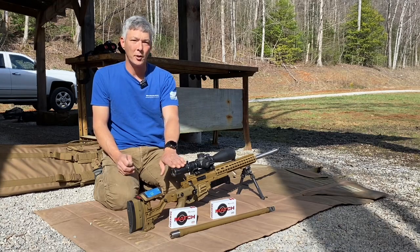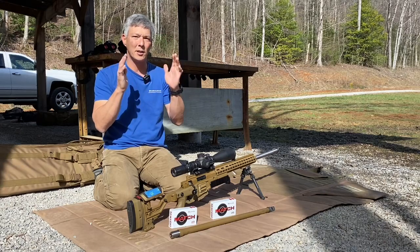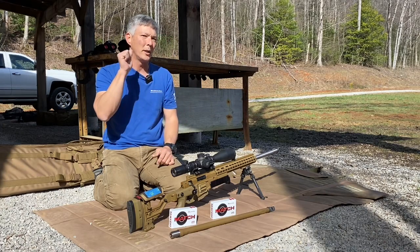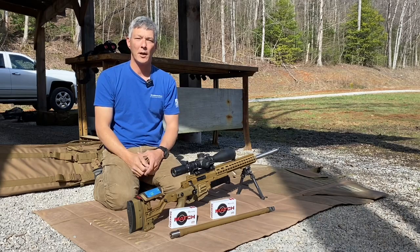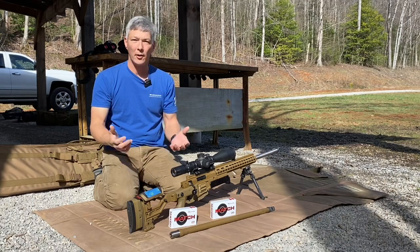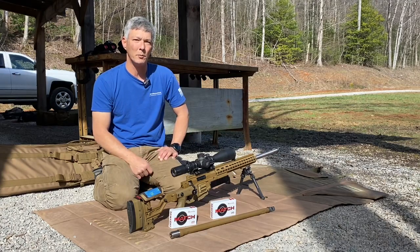I'm also going to put a Tacticam on the rear, and at 700 yards we'll have a 10x10 steel. I want to see what the recoil and recovery time is on that steel. We might have a couple other guys shooting as well, to see how they do with it and if it's worth spending the money to move to that 6mm Creedmoor round.